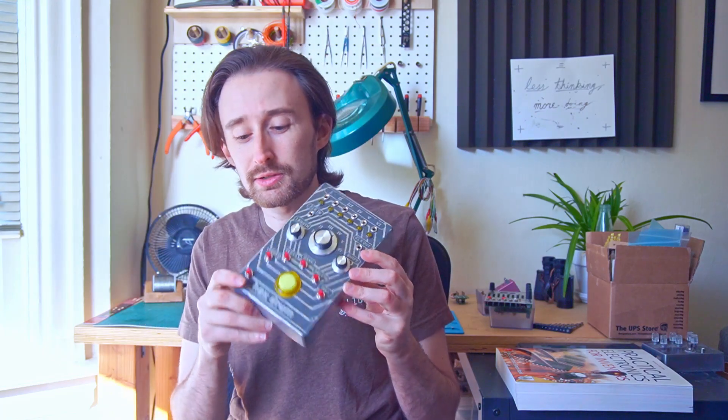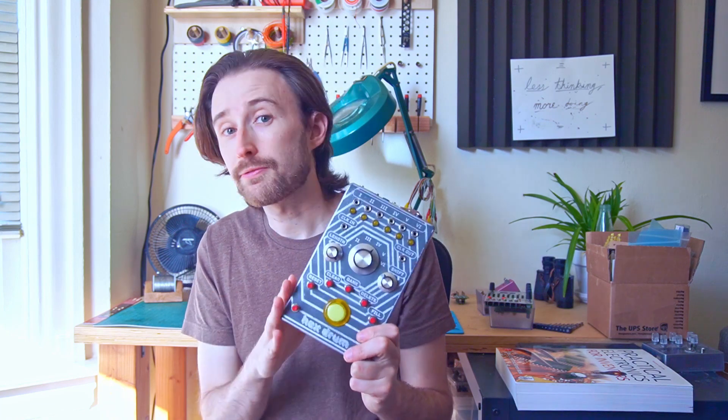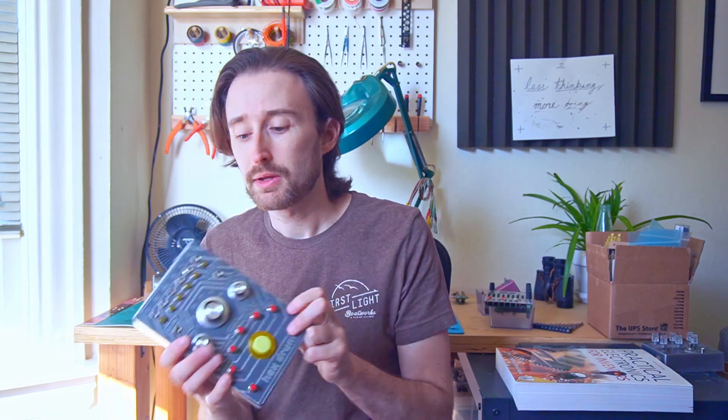At the end of that episode, I complained a bit about some of the functionality and features, so I have added a whole bunch of new functionality, including a new shift button, as well as MIDI input and through connections to make this a fully-fledged capable digital sequencer. So let me show you how I made these changes and what this thing can do.